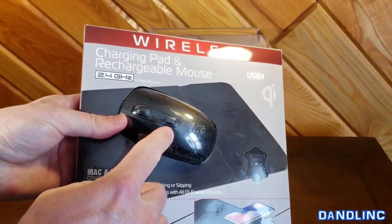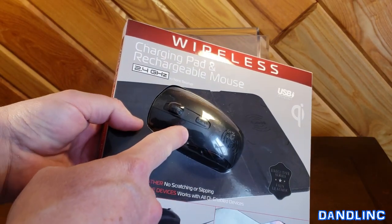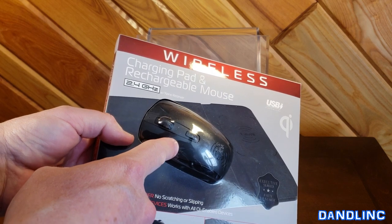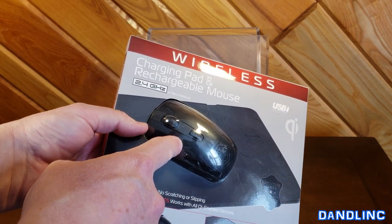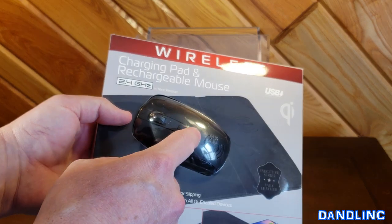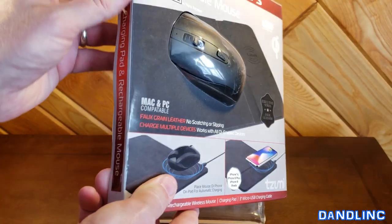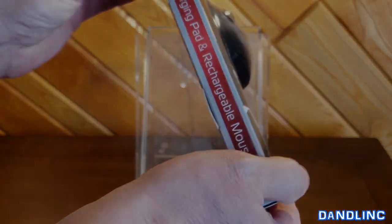The neat thing is the mouse is also wireless, so your existing wired mouse and the micro USB cable that's feeding your mouse — you can get rid of that. You can charge this and use your mouse simultaneously. Without much further ado, let's open up the package and see what comes inside.